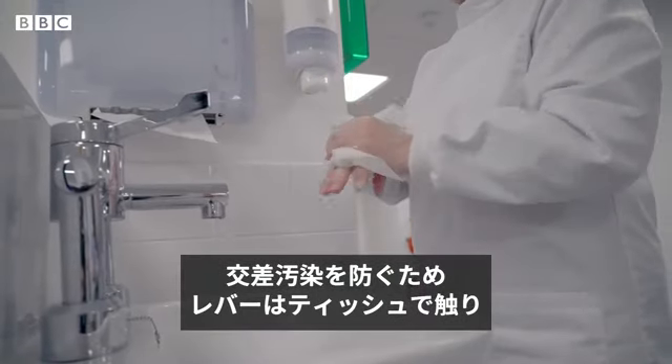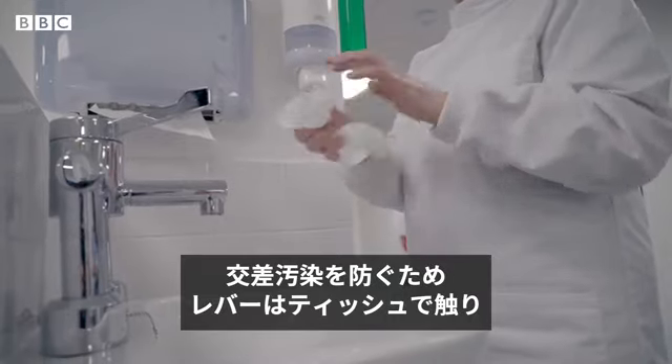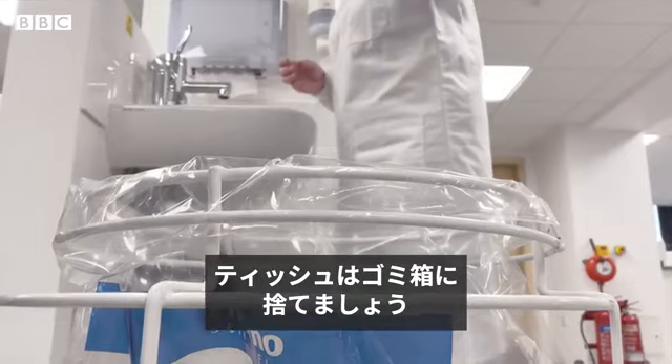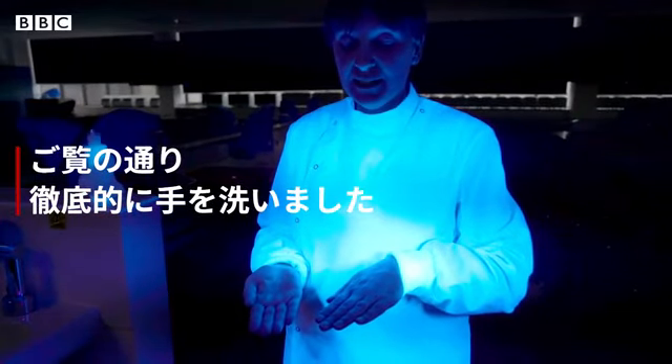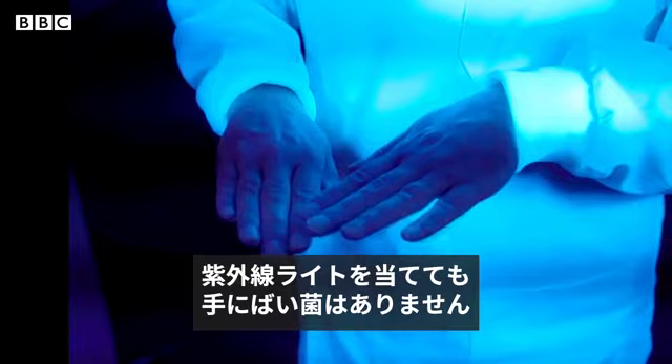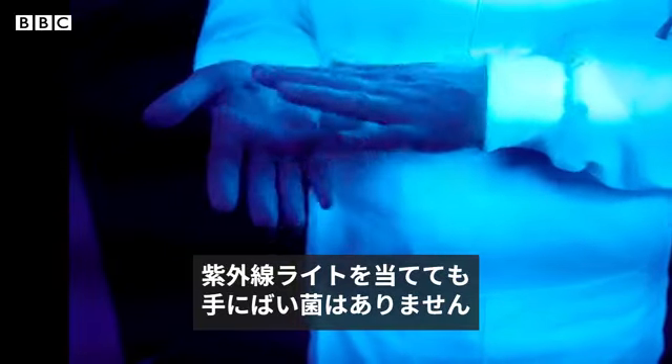Turn off the tap with the tissue to prevent cross-contamination, and then discard the tissue into a bin. As you can see, having done the thorough hand washing, under the UV light there is no sign of germs present on my hand.